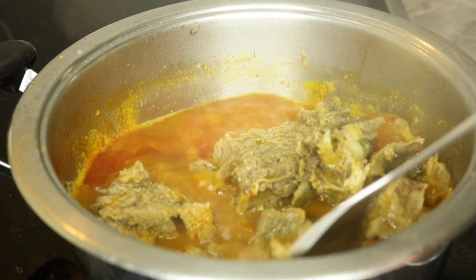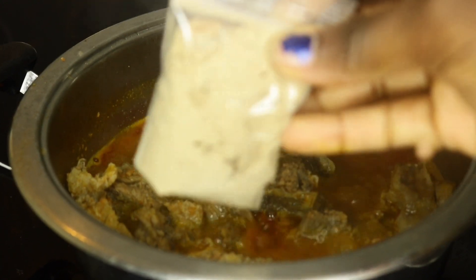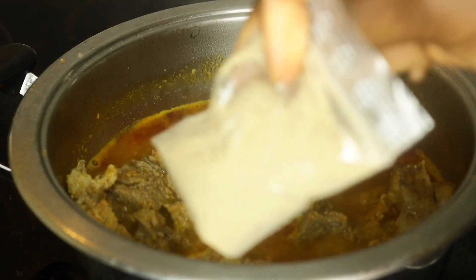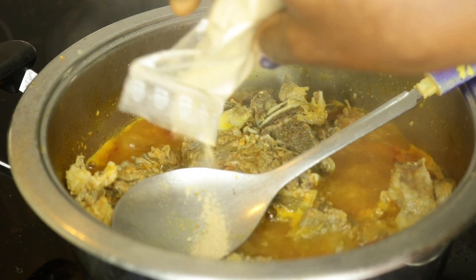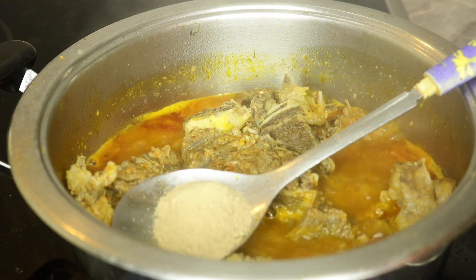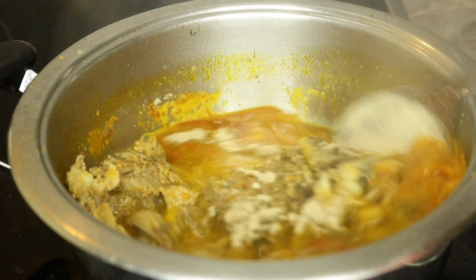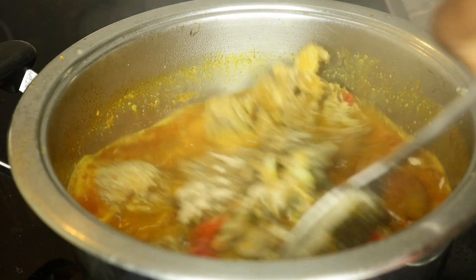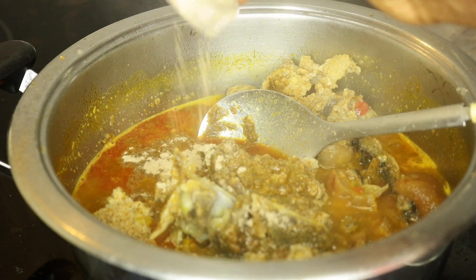Stir together. Now I'm going to add in my thickener, the achi. Like I told you guys, I didn't have the opportunity to get cocoyam, so that is why I am using achi. I'm going to start putting the achi in bit by bit until it gets to the consistency I want — not too thick and not too light.